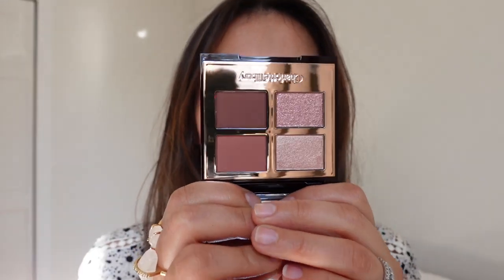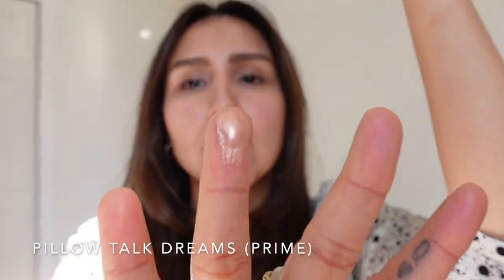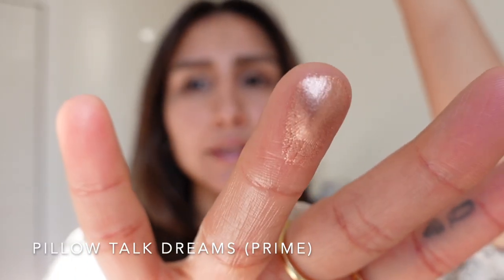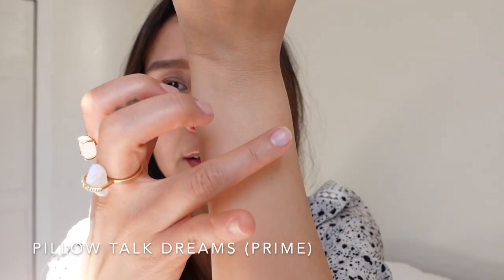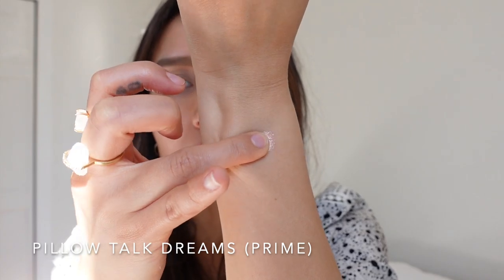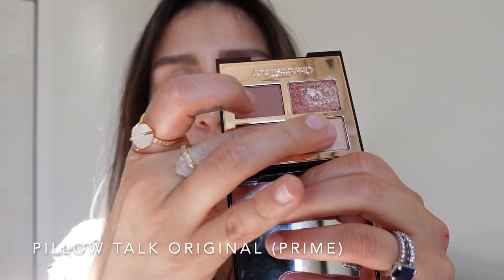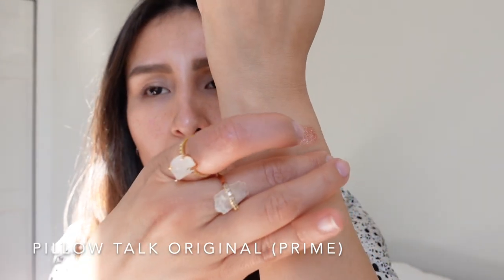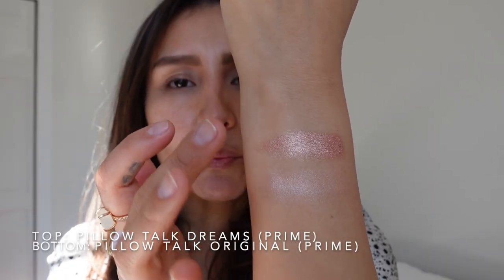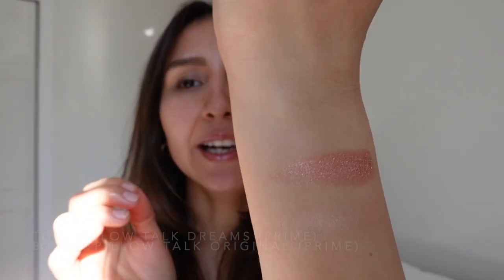I got you a little closer. The first thing I want to show you is the Pillow Talk Dreams. I want to swatch the prime shadow first. This formula right away feels very silky — it's giving me a wet look. The one from the new palette is a little bit smoother and definitely giving me more impact, while the original feels a little more powdery.